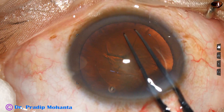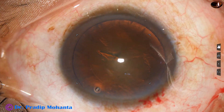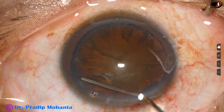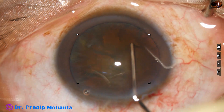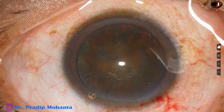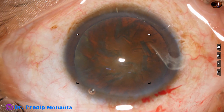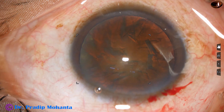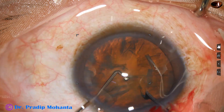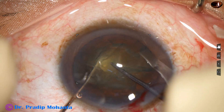So how to manage such cases? By this time the incisions have been made and rhexis has been done. Now hydrodissection is done and the nucleus is mobilized. To divide this nucleus into pieces, the best thing is a pre-chopper. You can have any pre-chopper of your own design — you can devise your own pre-chopper — but this is the way.